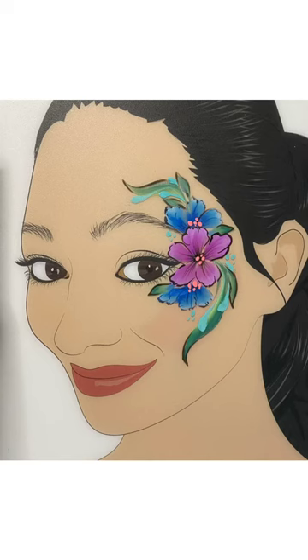Welcome to the Facepaint Forum Shop. I'm Dominique Houch, your artist rep, and today's design is a delicate flower eye design.